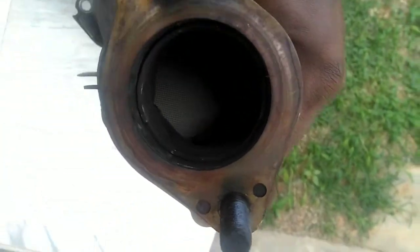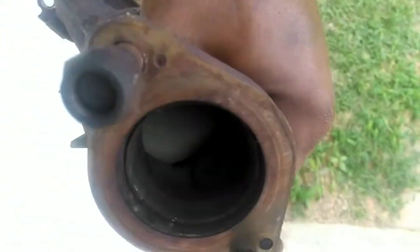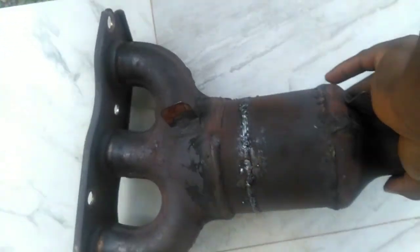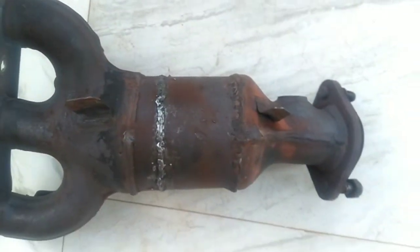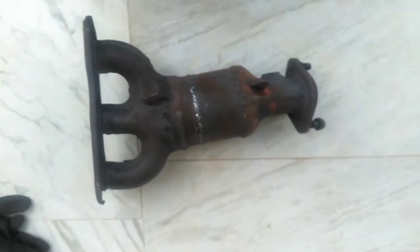Still a bit warm. Looking inside, you can see the substrate material in there. The next thing for me to do is install the heat shields around it and then have it reinstalled back in the car. That's basically the whole job.